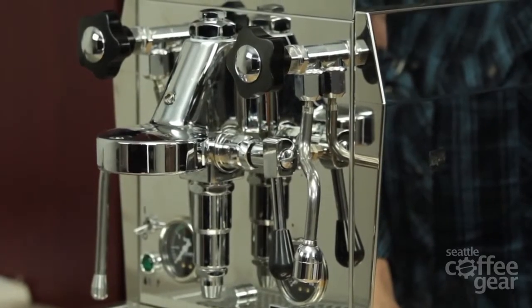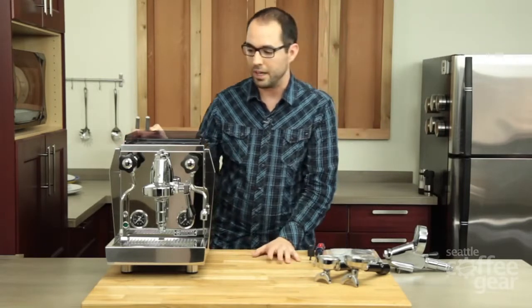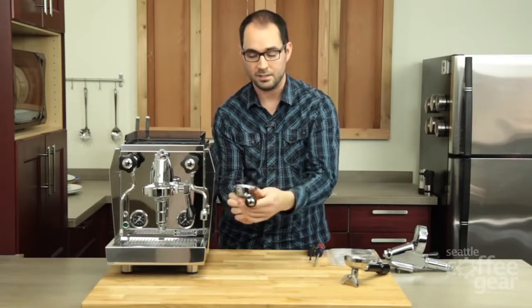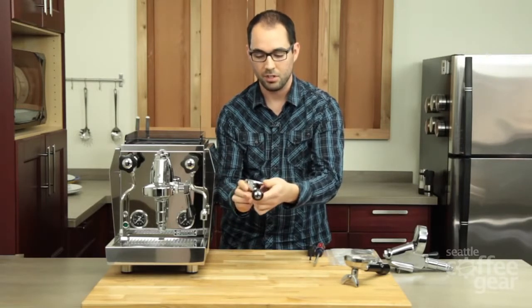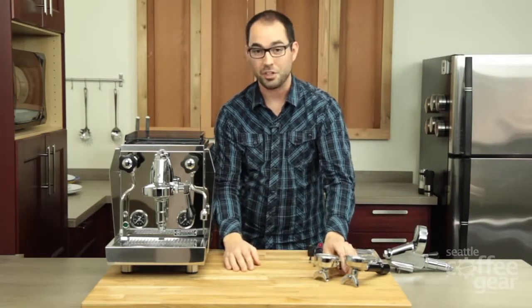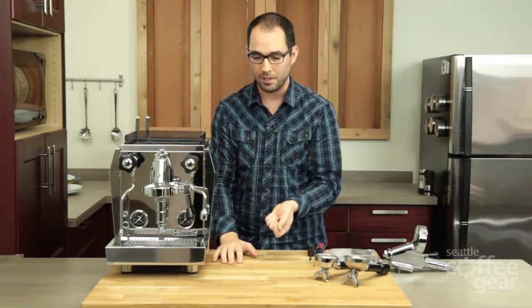The things that you'll see as an indicator that you need to tune up your brew head would be if, while you're pulling a shot, you see water pouring over the top of your portafilter, or maybe even some coffee. Other things you'll notice are that your pump is working a lot louder, like it's kind of struggling a little bit.